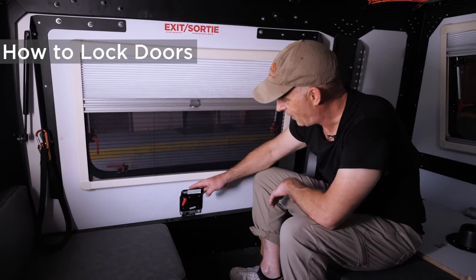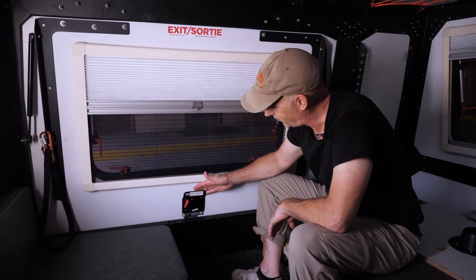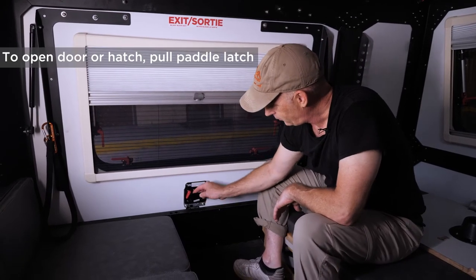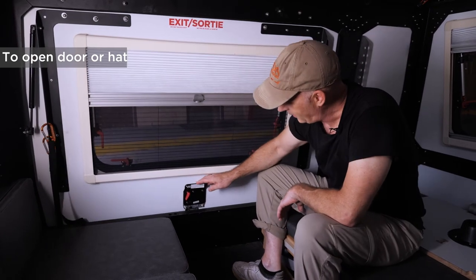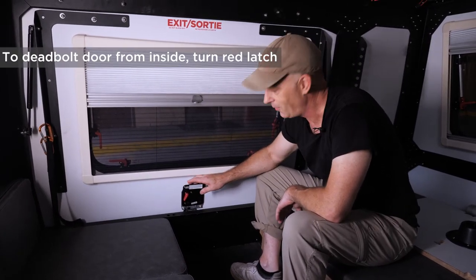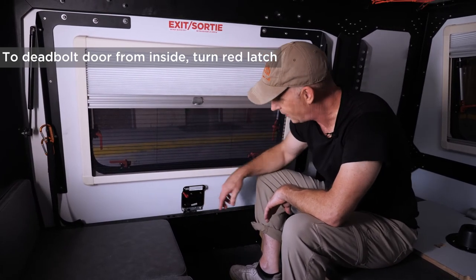I want to give you a quick tour of the paddle latches that are on our habitat hatches and side entry doors. There's a black paddle here that you pull, and then you push. If you want to deadbolt them for a feeling of security, or from the outside for extra security, there's a red latch that you pull and it throws a deadbolt.